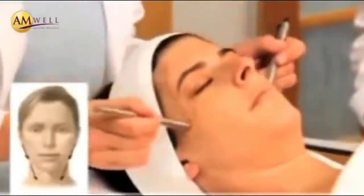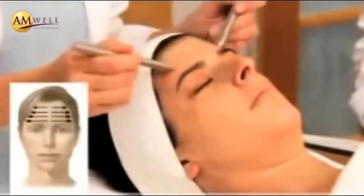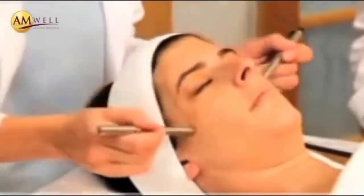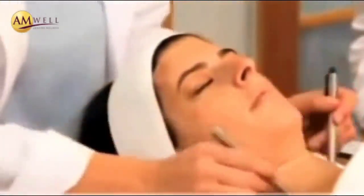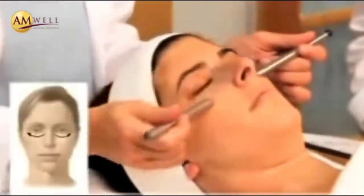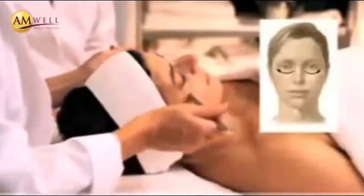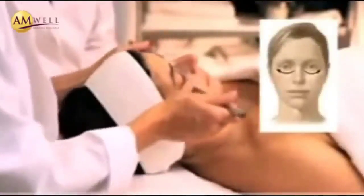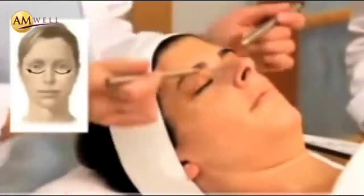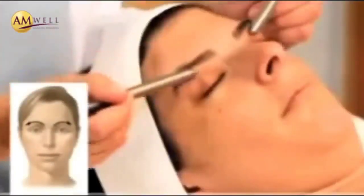Now we'll use horizontal strokes across her forehead again, from the top of the eyebrows heading towards the hairline. This pressure is very light. The lymphatic system is in the skin, around the skin area, so if you press too hard, you will miss it. Nice light pressure under the eye, starting at the inside of the eye, light pressure moving outwards towards the outside of the eye area, ten strokes, and above across the lower border of her eyebrows with very light strokes.